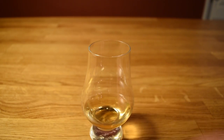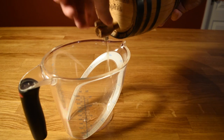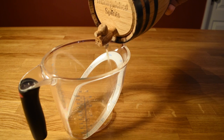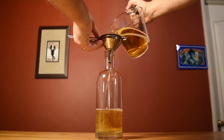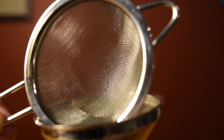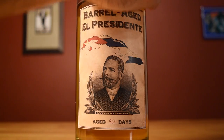When it gets to the right place, unplug the bung, turn your spigot, and drain the barrel. It's normal to lose a little in the process. Stick in a funnel and pour it into your bottle using a fine mesh strainer — that'll help pick up any bits of charred oak that might have come through. Then slap on a homemade label, and you're good to go.